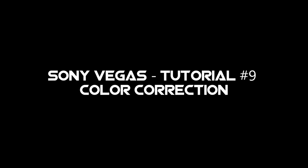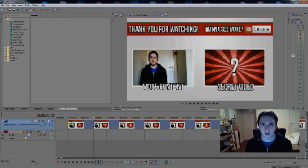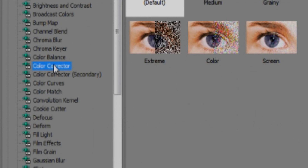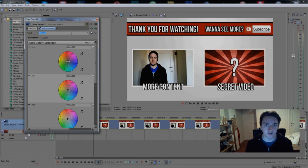In this video I want to talk about color correction — how to give your videos more power, make them look professional and better. As you can see, I have my outro in Vegas right here. What you want to do is go to 'Video Effects' and find 'Color Corrector,' then drag it to your video track. You get this dialogue — this is where the magic happens.